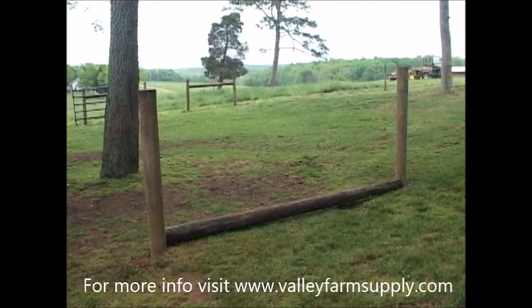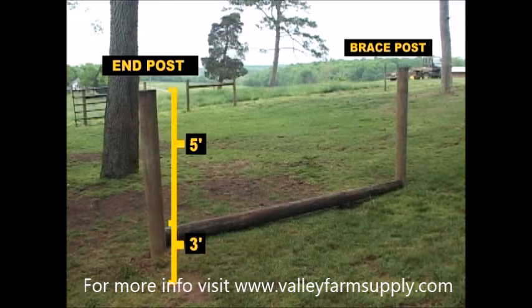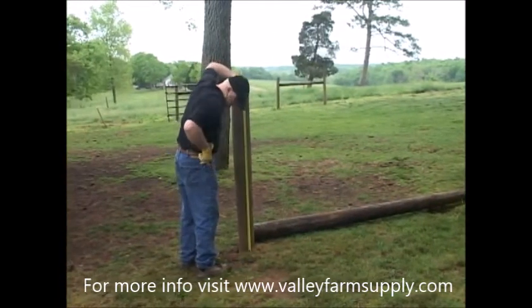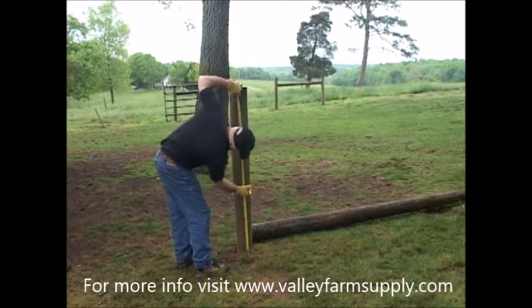Step 1. We begin with one 6-inch in diameter, 8-foot tall post — this is the end post — and one 5-inch in diameter, 8-foot tall post — this is the brace post. A minimum of 3 feet of post should be buried, leaving 5 feet above ground. The brace rail, which we will be installing, is laying on the ground in the middle. We then mark the post for the insulator locations at 48 inches, 36 inches, and 24 inches.